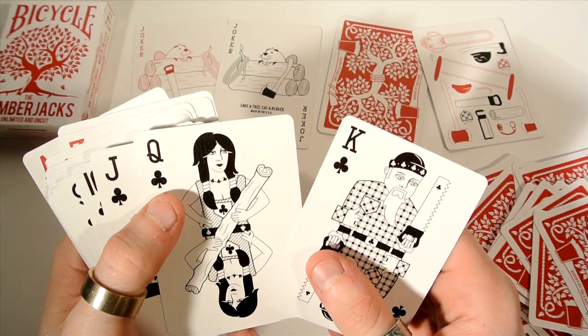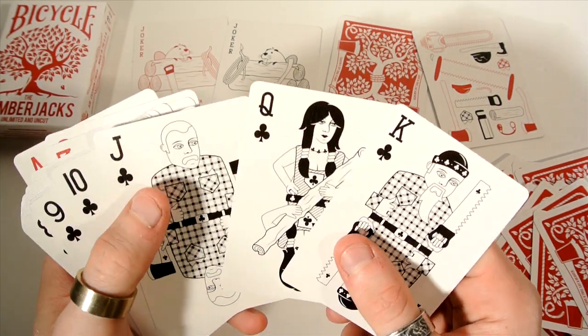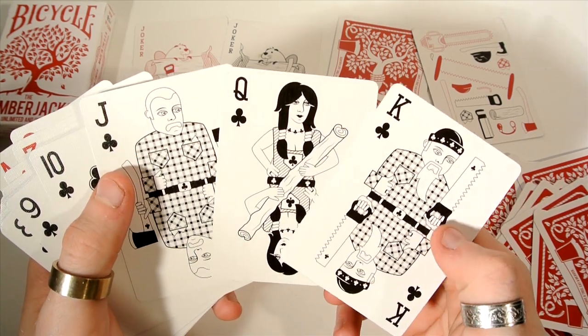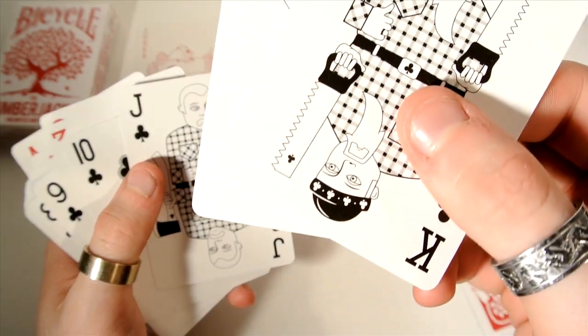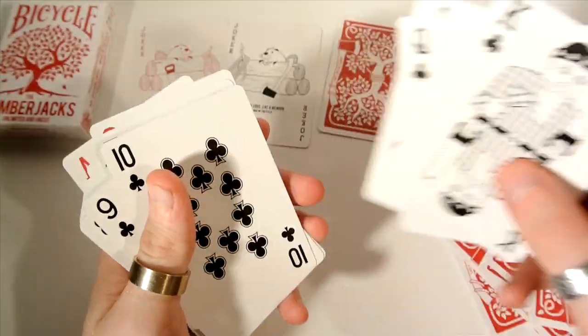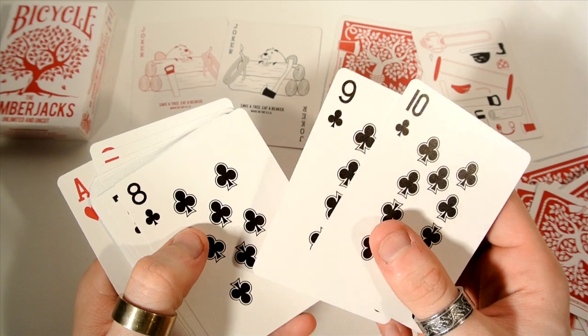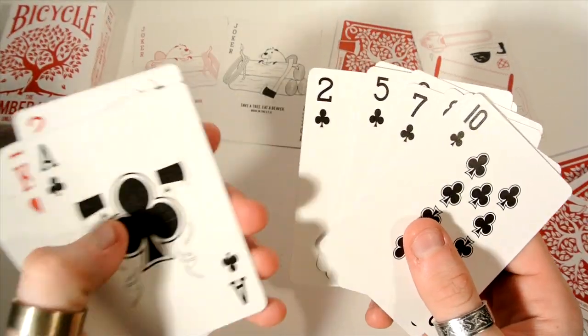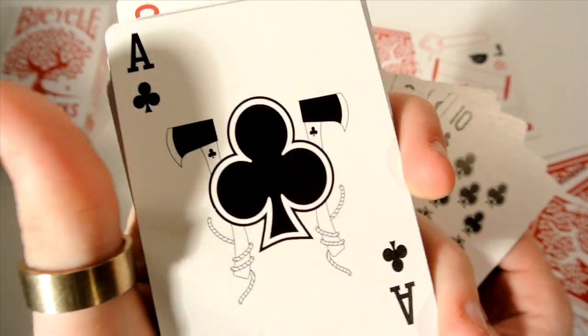Then we get the King and Jack of Clubs. Same idea — this one's holding one log, this one's holding two saws, they have clubs on the design. This one has an axe with a club on it as well. The custom club pips continue throughout, and it actually looks like the characters are holding the pips.